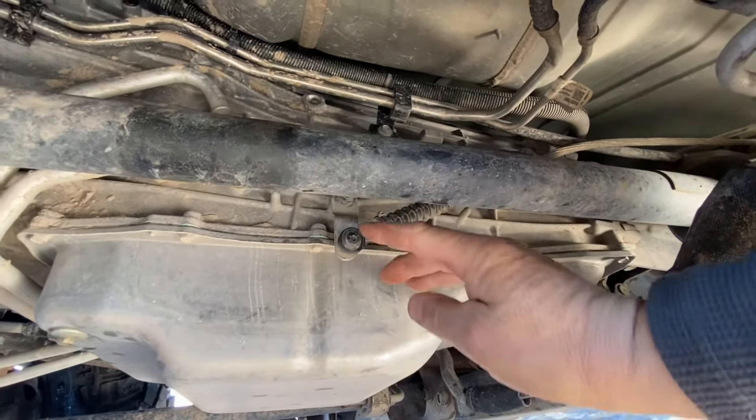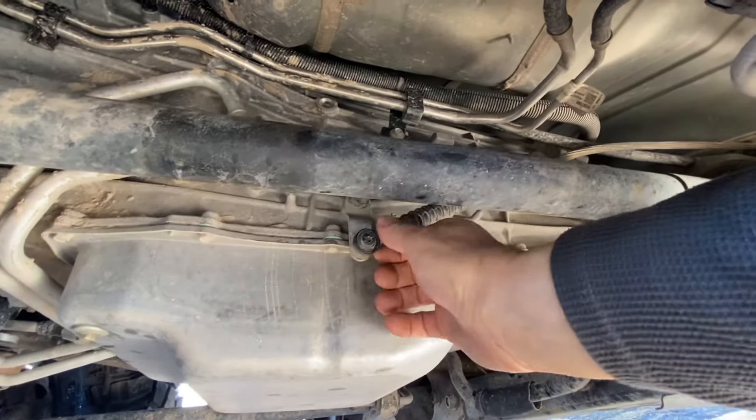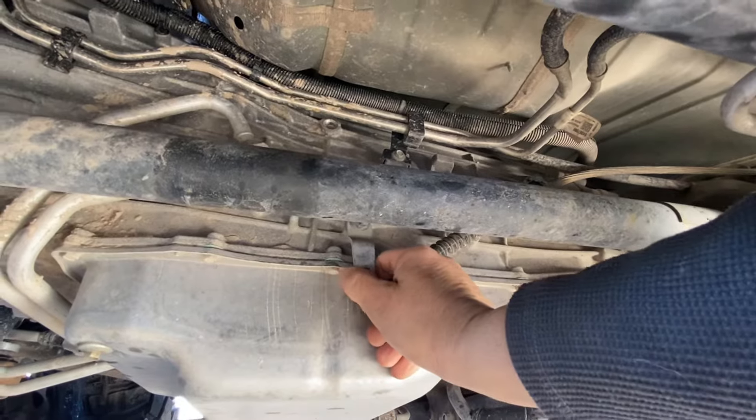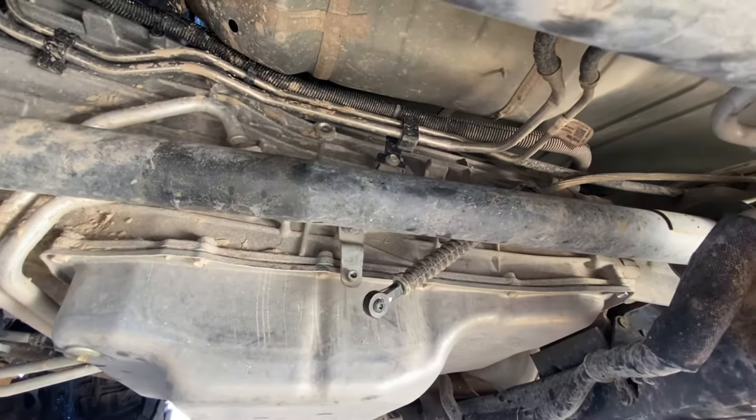Alternatively, you can unscrew this little torx bit here, pull the shifter cable off of the transmission lever, and then manually shift it back out of park.